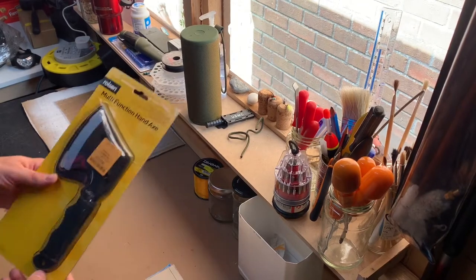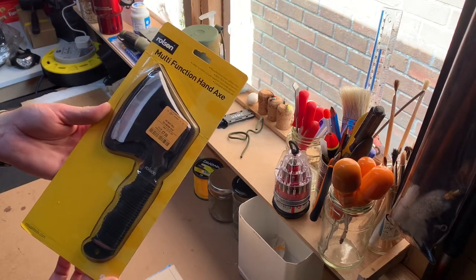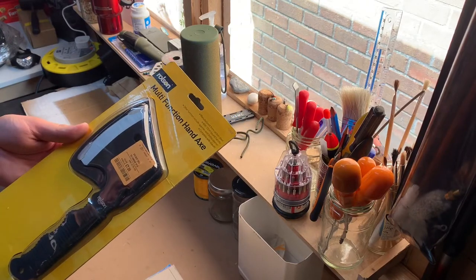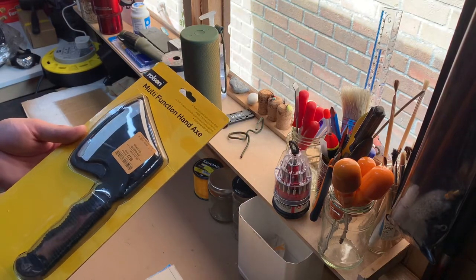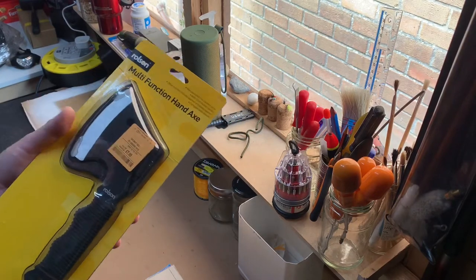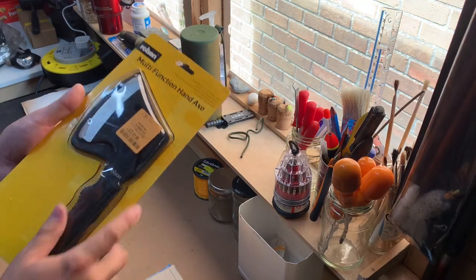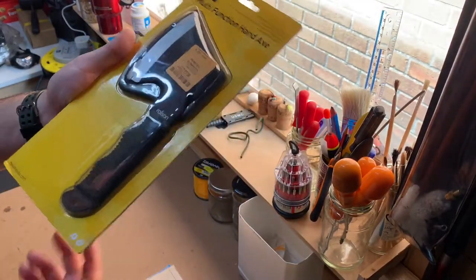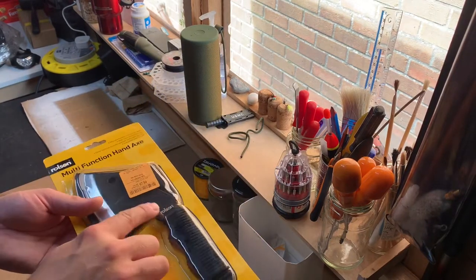Welcome back to the channel. Today I'm going to be doing a short unboxing and review video of this Rolson multi-function hand axe. It's manufactured from carbon steel and has a 12 centimetre bound handle. Other functions include a spanner and bottle opener, and it comes with its own sheath. I bought this from TK Maxx, which is a discount store here in the UK, mostly selling clothing and homeware. The recommended retail price is £16.99, but I got it for £7.99, so I thought that was a pretty cool bargain.